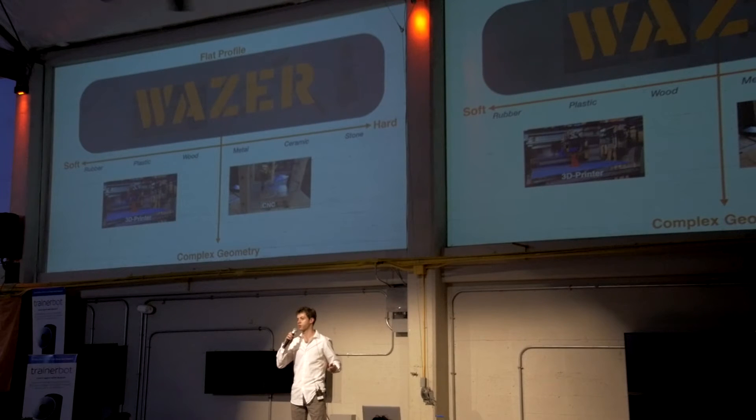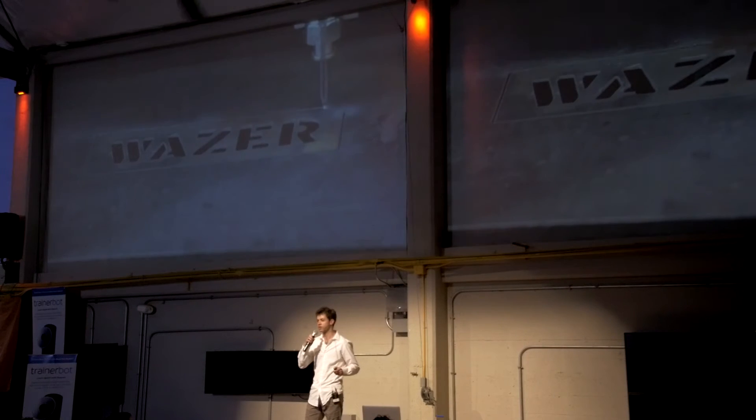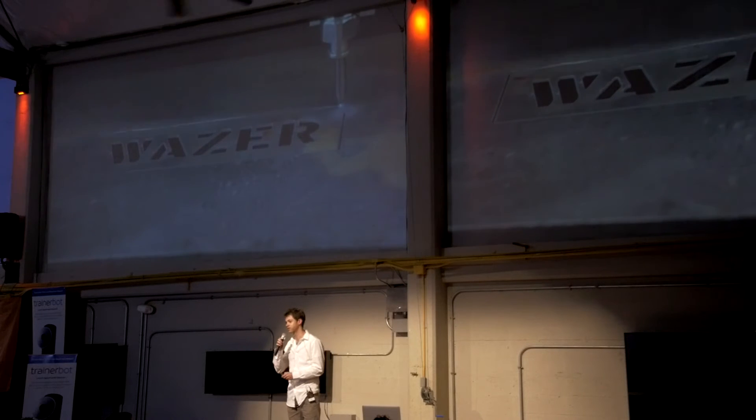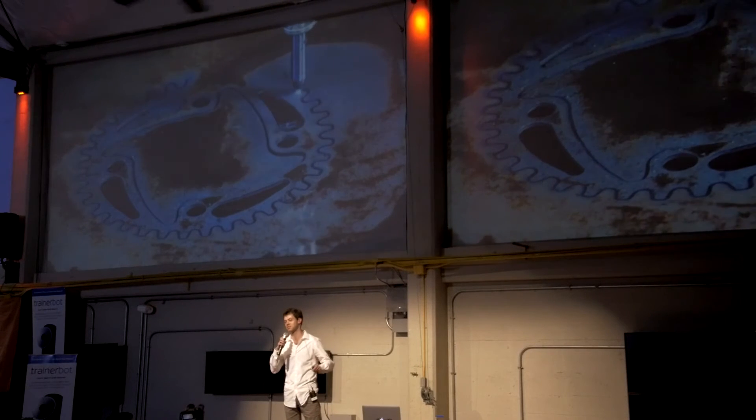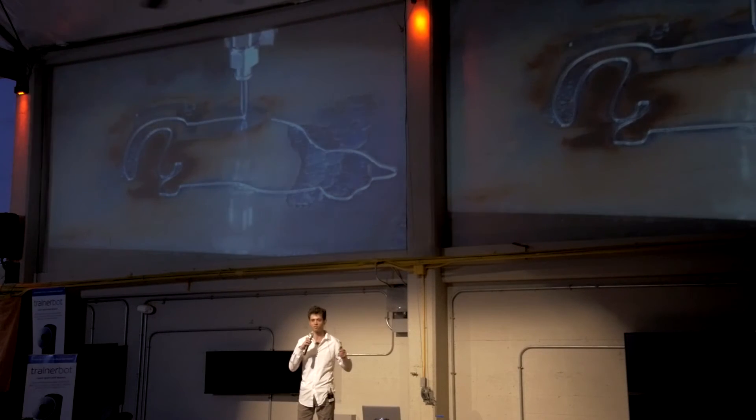That's what we're solving with Wazer. It's a digital tool that uses water to cut through any material. And when I say any material, I mean any material. Of course, soft stuff like wood, plastic, rubber.